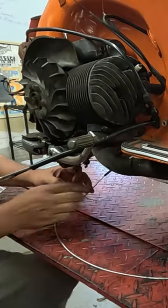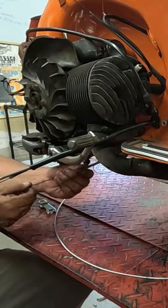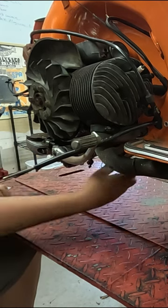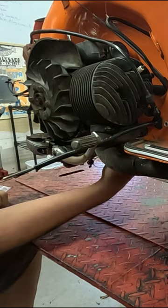Loosen the nut on the brake pedal, pull that inner cable out from the outer sheath and discard it. With the threaded end of the new cable facing the engine, thread the other end through the old outer sleeve and go through the slack adjuster at the bottom of the engine first.